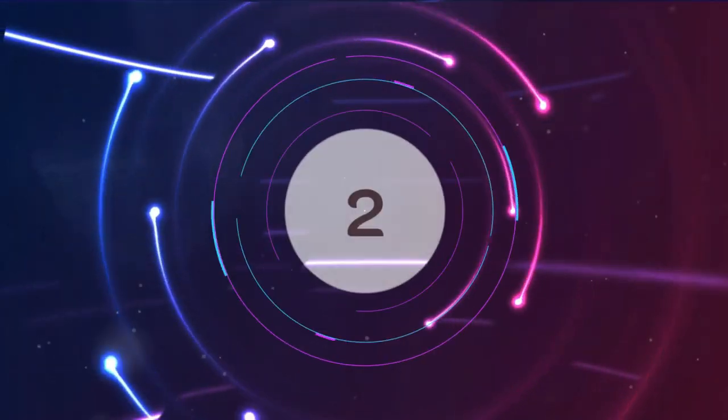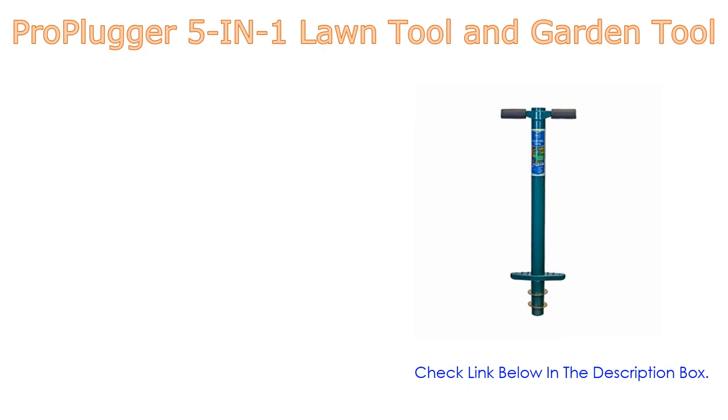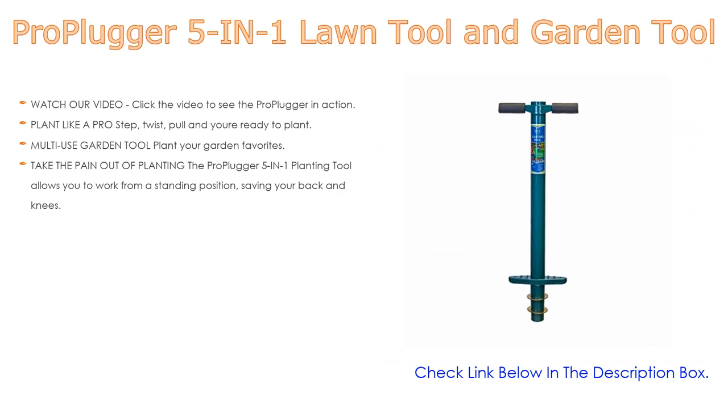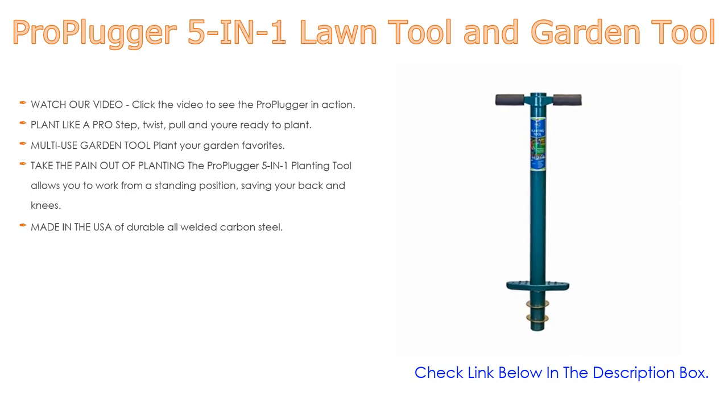Number two: the Pro Plugger five-in-one lawn and garden tool is our editor's choice. Watch our video to see the Pro Plugger in action. Plant like a pro — step, twist, pull, and you're ready to plant. It digs up to 18-inch diameter planting holes quickly, one after another, from a comfortable standing position.